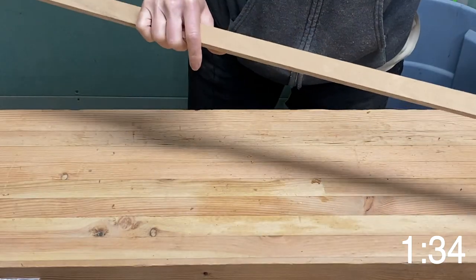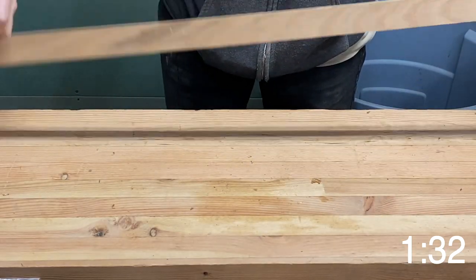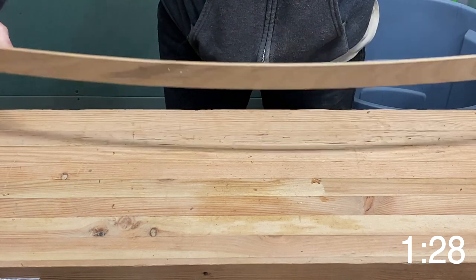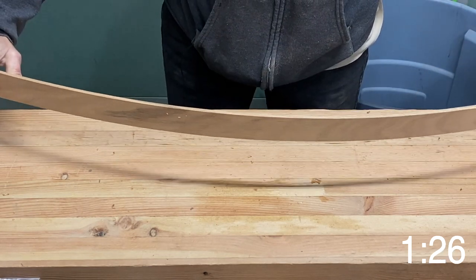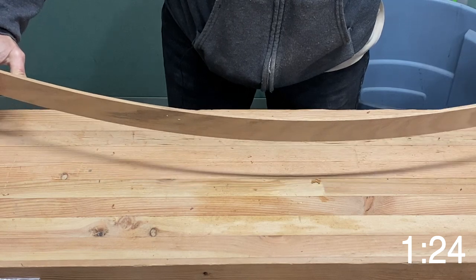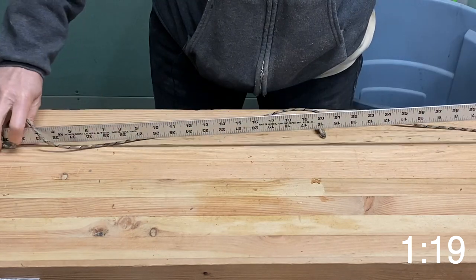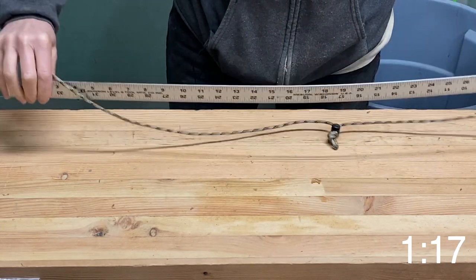There's an easier way to do all of this. I could use a piece of wood to make a draw bow, but this is a nice straight oak piece and it only bends so far before it's going to snap in the middle. So I decided I'd take an aluminum yardstick — it has a lot of curve that I can pull it in on.